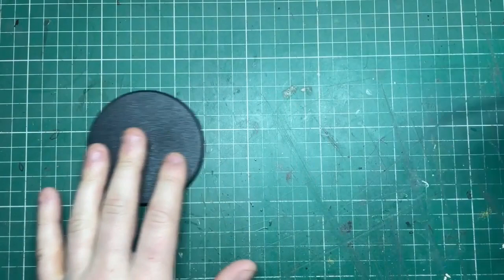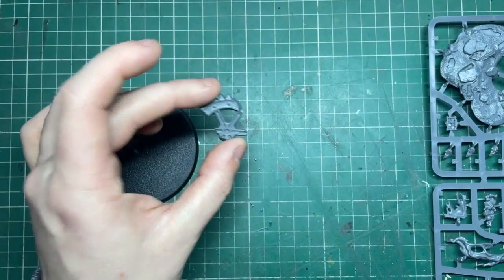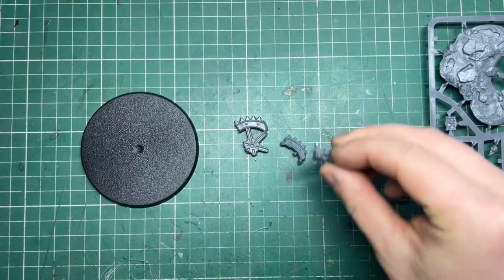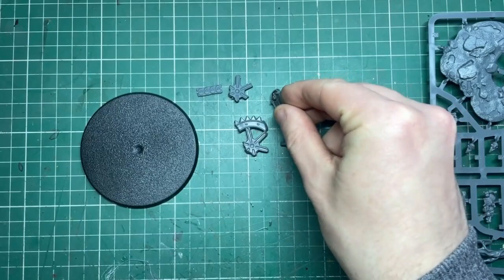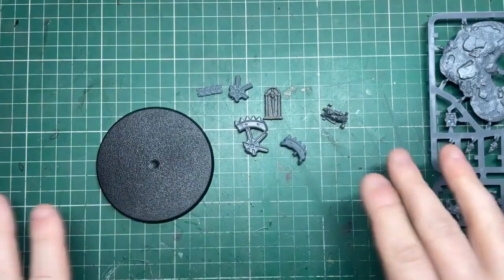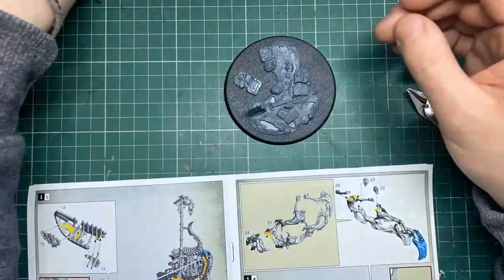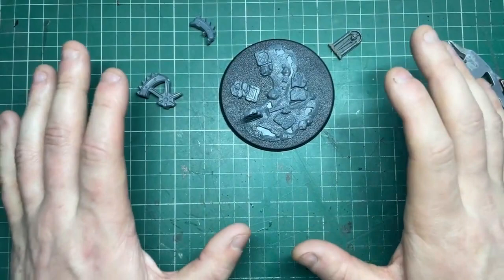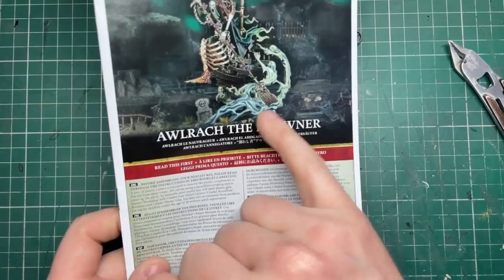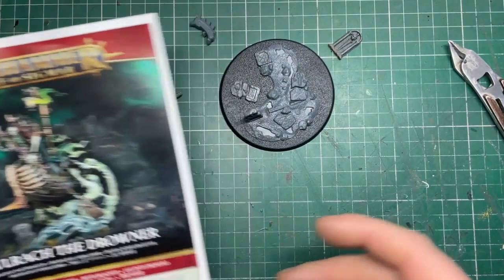For the base — being Nighthaunt it's a no-brainer that it should be from the Realm of Shyish, which is the realm of the dead, so I had some big plans for this. When I do these one-off models I like to gather a few odd bits lying around. I had some pieces left over from a Shattered Dominion basing kit, a gargoyle from the Sigmarite Mausoleum, and an odd grave I found. I just cut out the base sections and play around to work out the composition, spacing, feel and vibe I want.